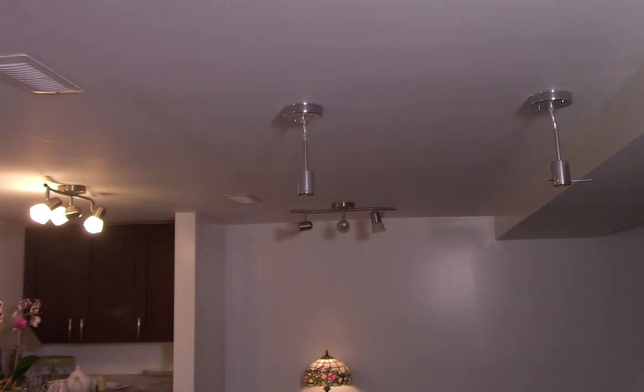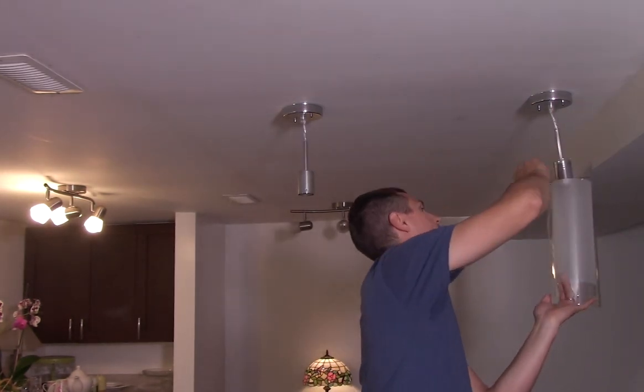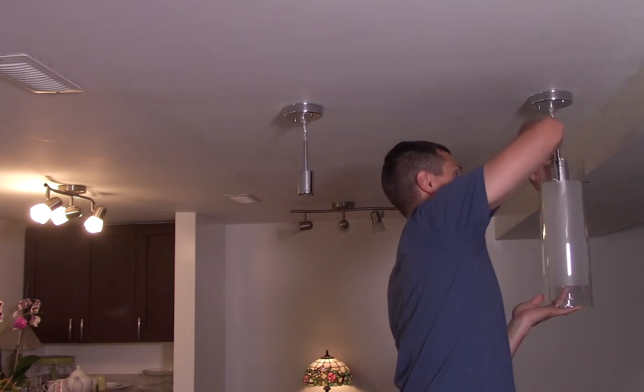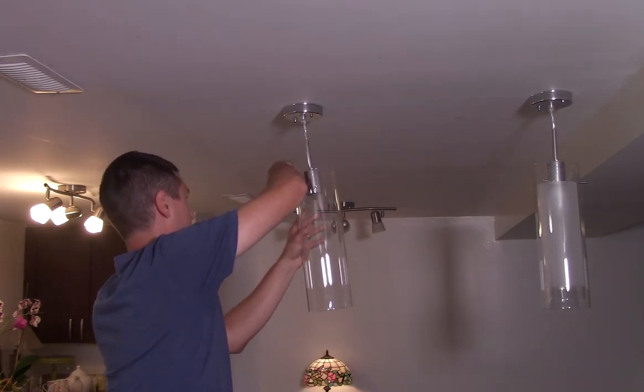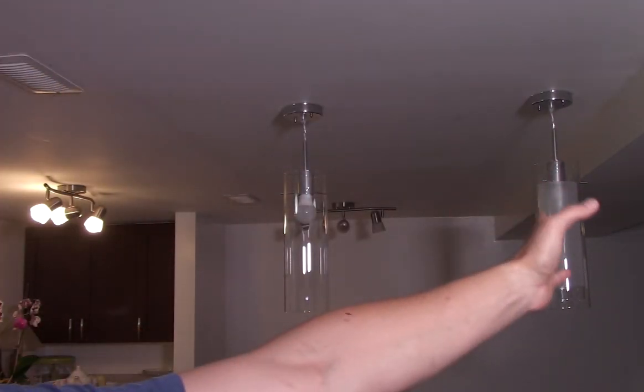Alright, I've got both my pendants hung now, I'm gonna hang the glass. Way easier when you break one of the lenses — that one went up way quicker! Next time I would almost put these together on the countertop before I hang them, or get a second person to help would have been nice too. But they look pretty cool. Obviously that one doesn't look as cool because I'm a knucklehead. Let's turn them on and see what they look like. Anyway, thanks for watching, smash that thumbs up, and don't forget to subscribe — I'll see you guys in the next one.